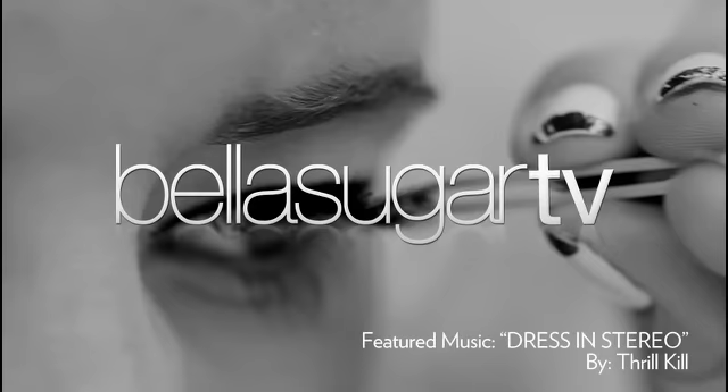And there you have it — it really is that easy. It takes a little bit of practice, but once you master it, you'll look irresistible and it takes no time at all. I'm Kirby, and thanks for watching Bella Sugar TV.